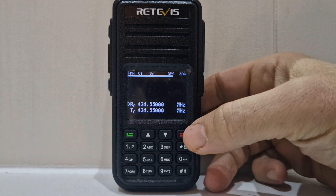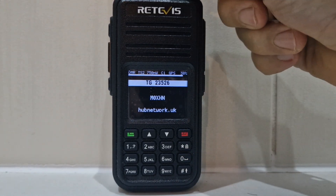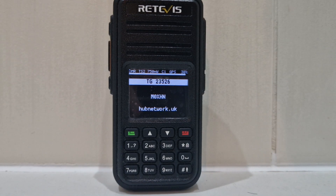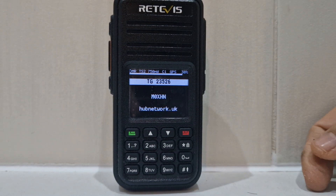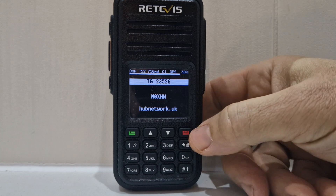And then if I push it we'll go to the DMR. Now we're listening to a talk group. The good thing is you get the call sign, you get the connection, the talk group number. That's what you get extra when you use DMR.